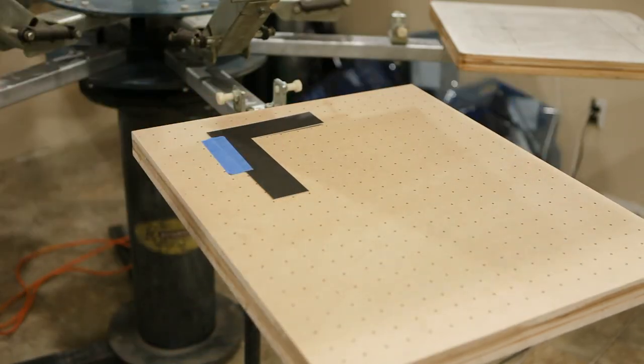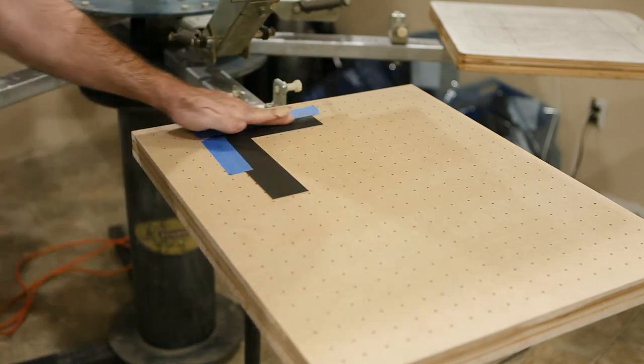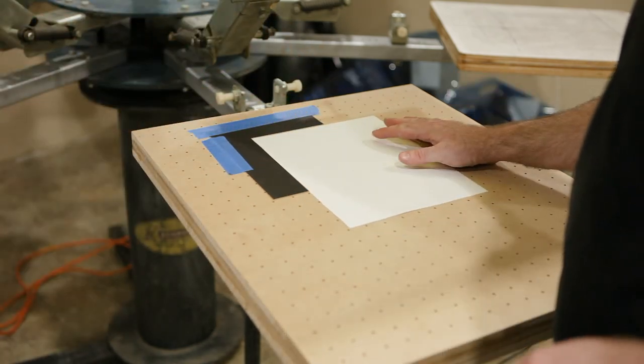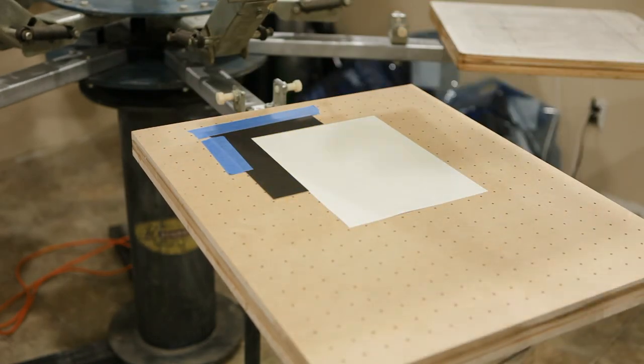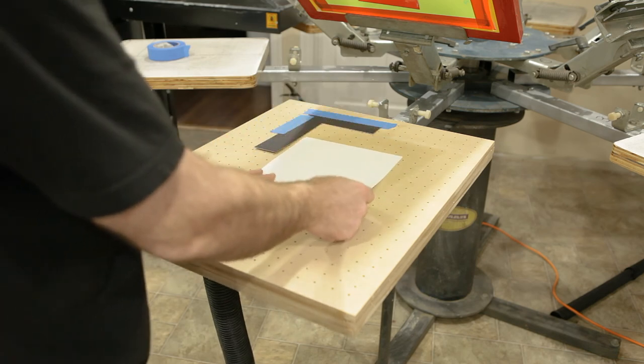When you're screen printing posters you have to print one color and then put it aside to dry and come back later and print the next color. You can't put posters under a flash dryer or run them through a conveyor dryer — they'll just catch fire.